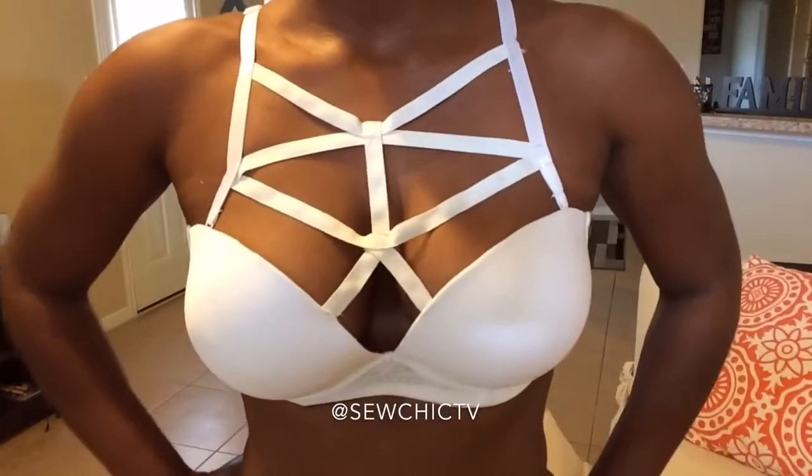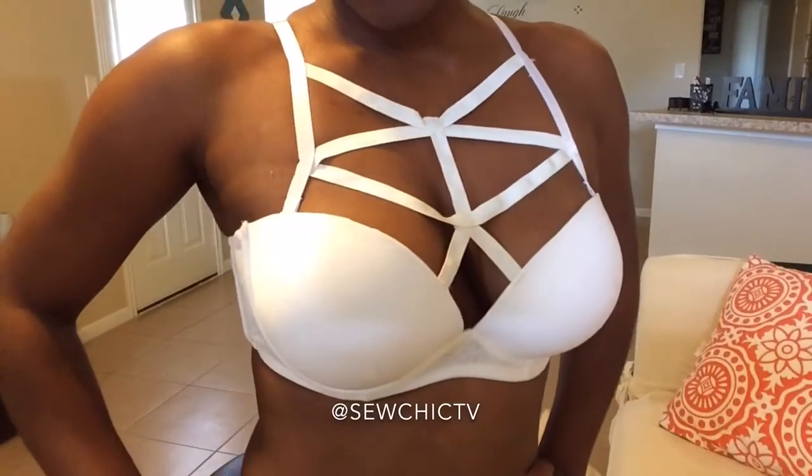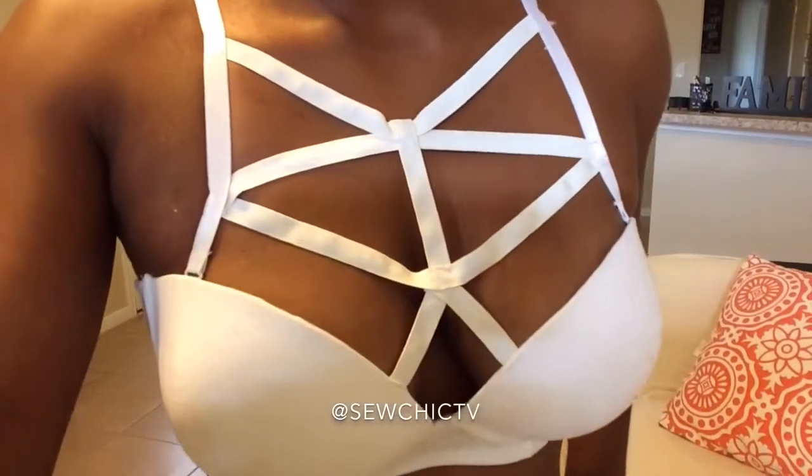This is the final sewn product. This is sure to look really good in a dress or in an off-the-shoulder sweater this fall. Stay tuned to Sew Chic TV for more DIY and sewing tutorials.